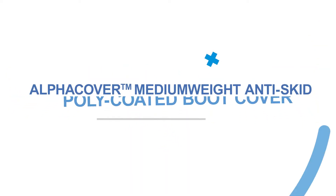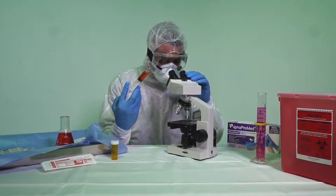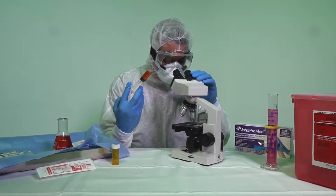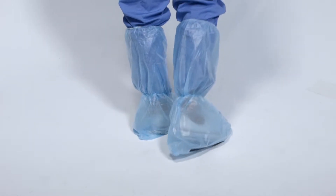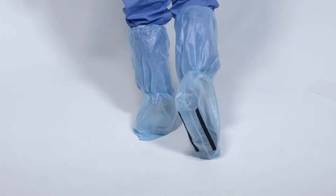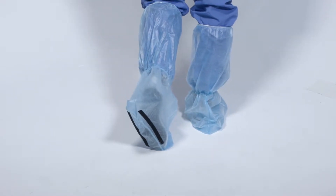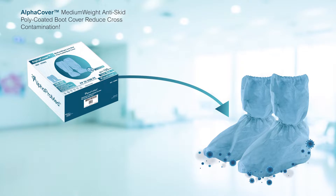The Alphacover medium-weight anti-skid poly-coated boot cover is your number one solution for preventing cross-contamination and is a key pillar of any infection control strategy. Alphapromed has designed a superior knee-high boot cover specifically focused on protecting the feet, shins, and knees from hazards in medium to high-risk procedures in the OR or the lab.